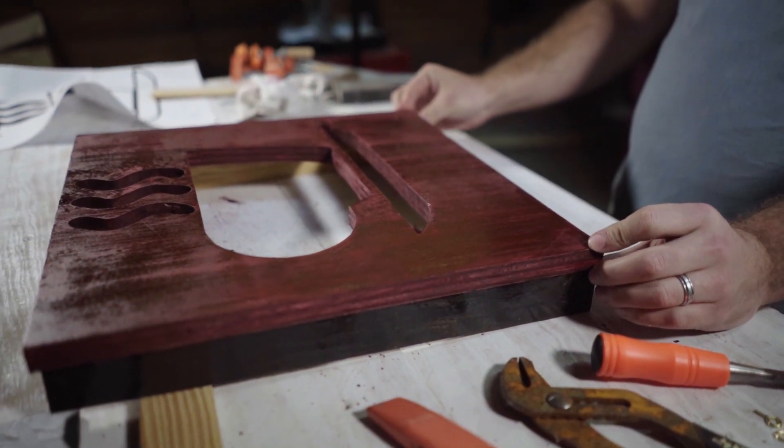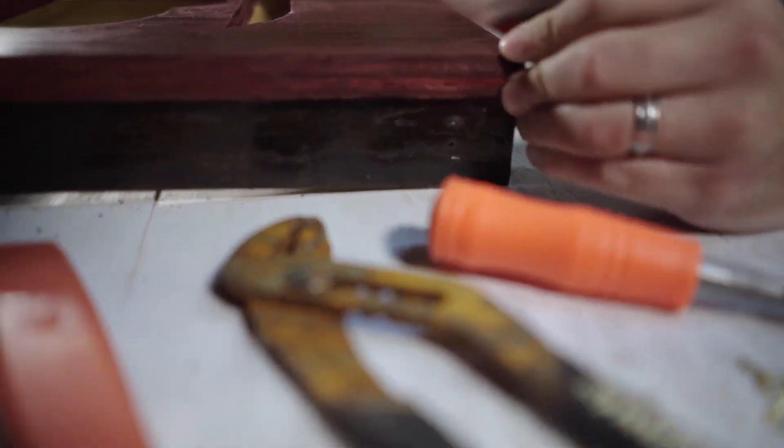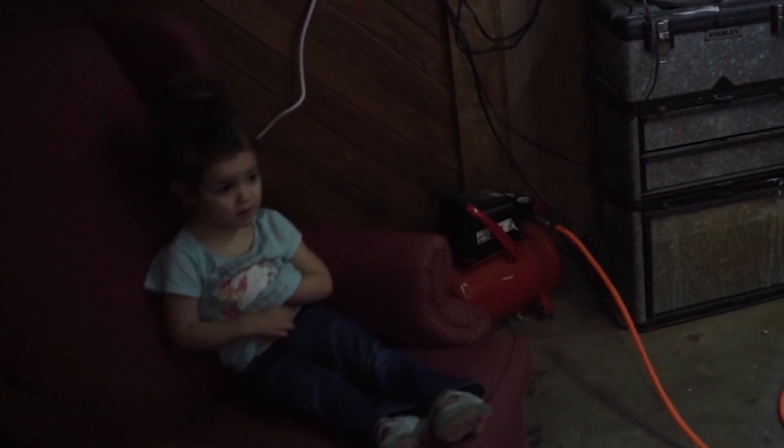Line it up with a small lip on either side. Once you have it lined up, go ahead and nail it into place with a finishing nailer. I used one and a quarter inch nails.